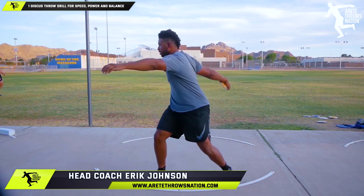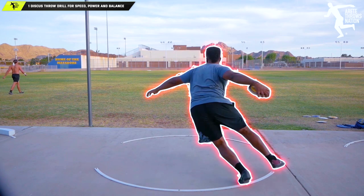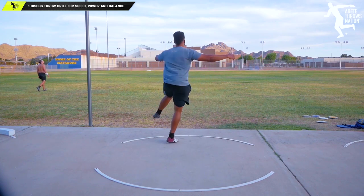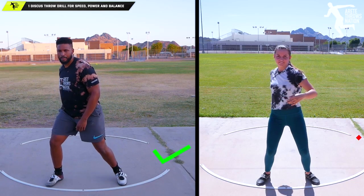We get DMs asking us to help understand the throw. And what we always talk about is a chain reaction. If you've seen our videos and we talk about the six pillars of the throw, remember the chain reaction works twofold — you either set up a good chain reaction or you set up a bad chain reaction.